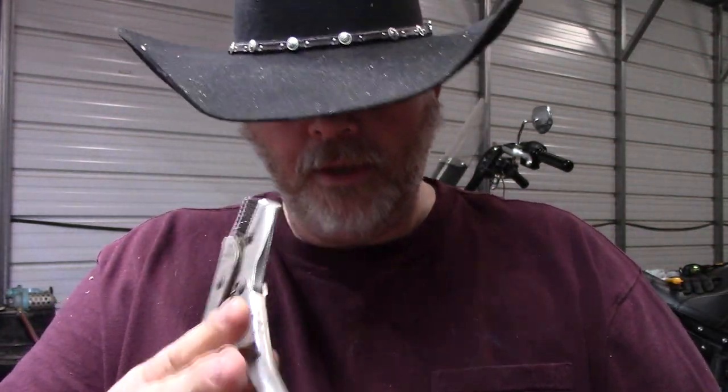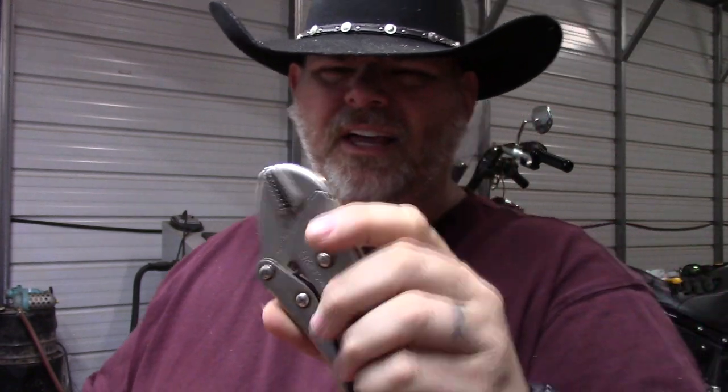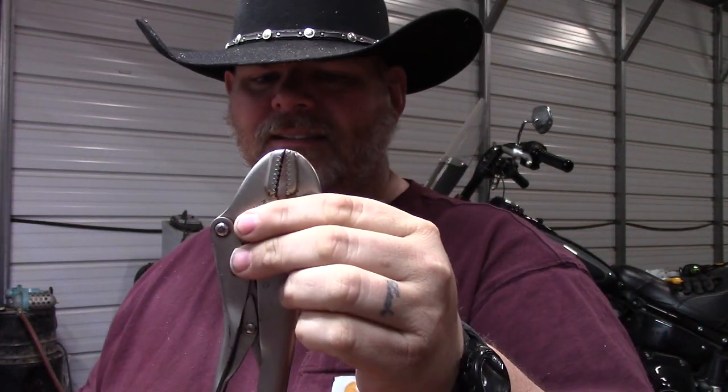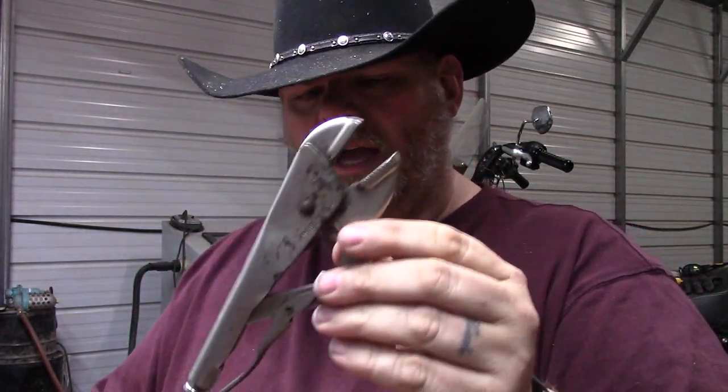Vice Grips are not good for loosening fasteners — this is really for when you can't get something done any other way. This is kind of like a last resort type of tool in most situations.